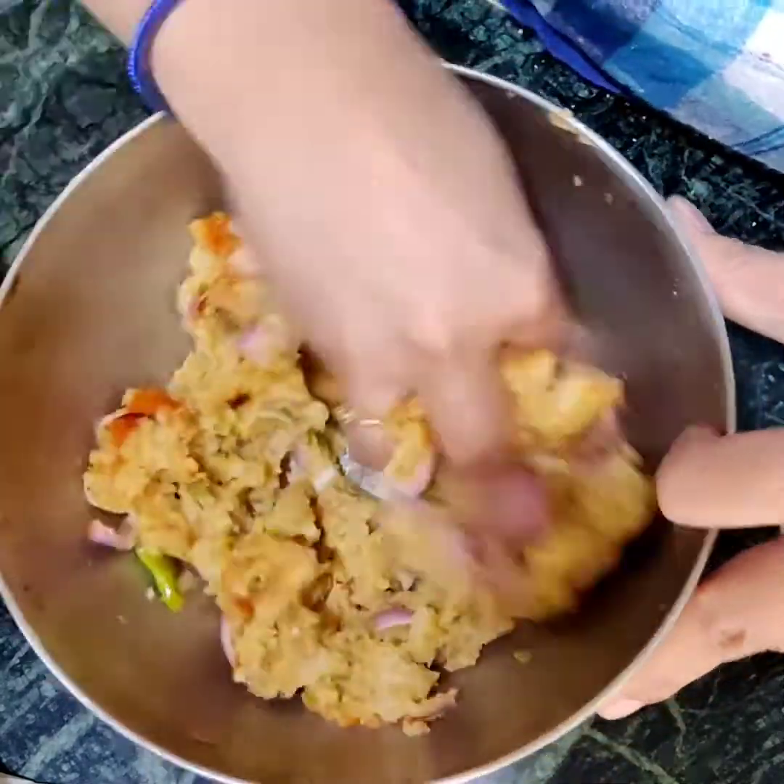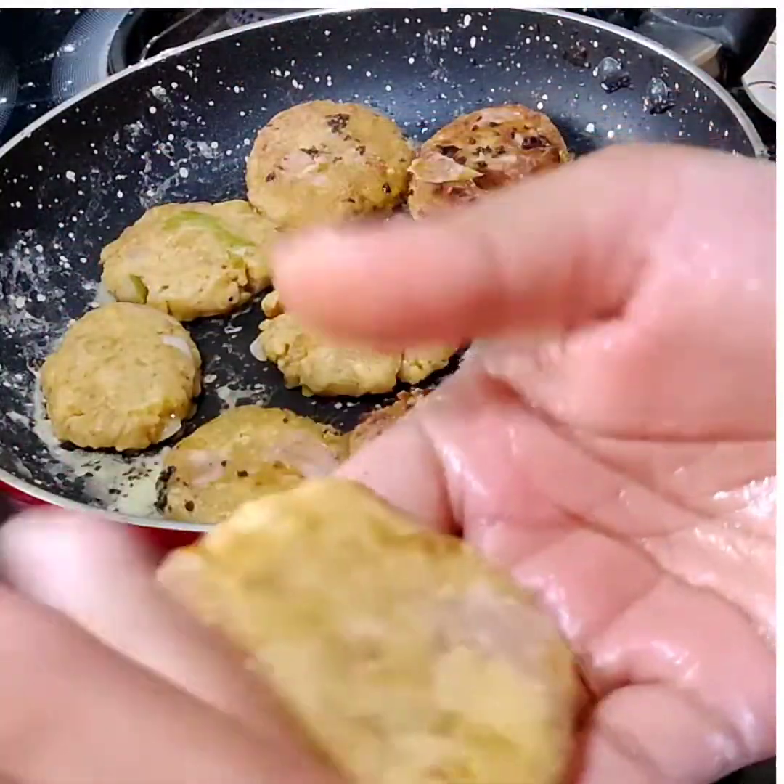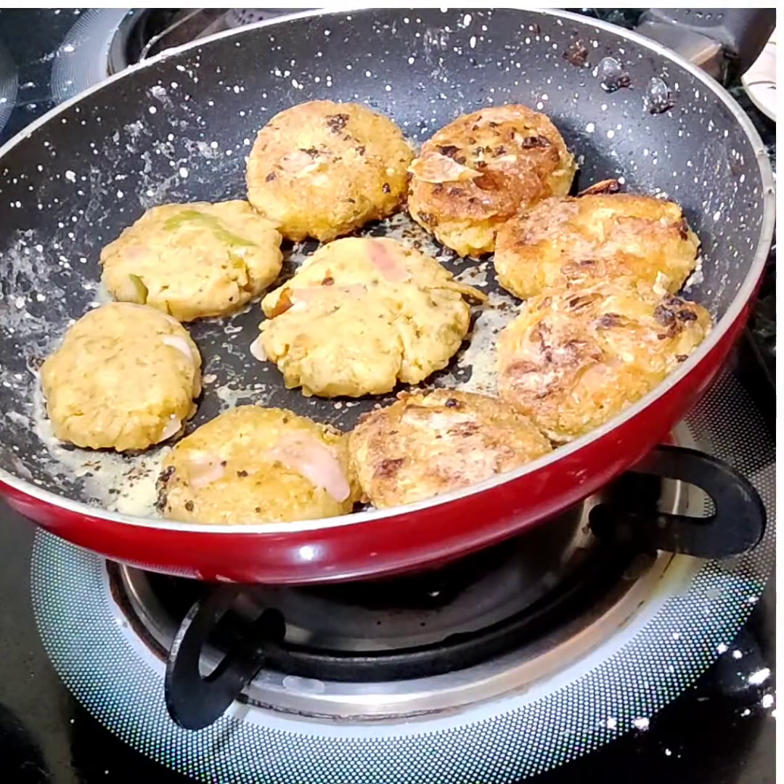Mix this again, then add two tablespoons of corn flour into your mix and put them in for frying.